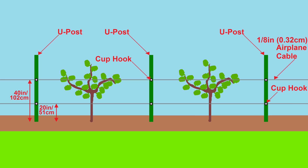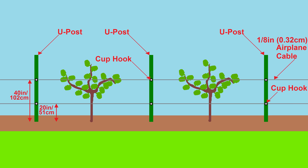The U-posts I am using are six-foot posts. At the midpoint between each fig tree, I will be placing a U-post. Each U-post will have cup hooks screwed into them at approximately 20 inches in height and 40 inches in height — that's 51 centimeters and 102 centimeters for our international viewers. These cup hooks will support a piece of one-eighth inch stainless steel airplane cable, which is equivalent to 0.32 centimeters in diameter. I will use thimbles and clamps to create loops at the end of the cable, and then use turnbuckles to tighten the cables and create high tension.